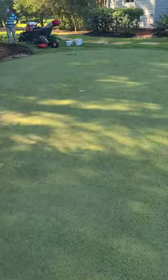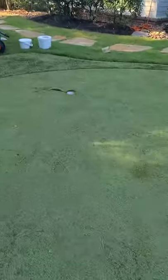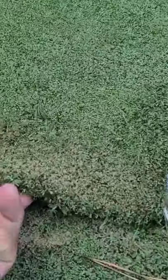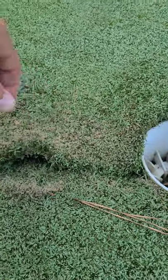My guys are gonna start cutting this — as you can see right here, that's a very thick turf and it's got about six pounds of sand in it, so it's gonna be extremely heavy.